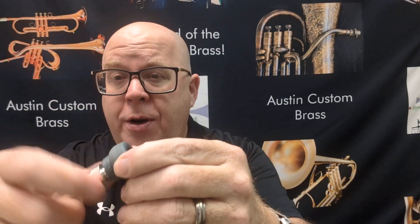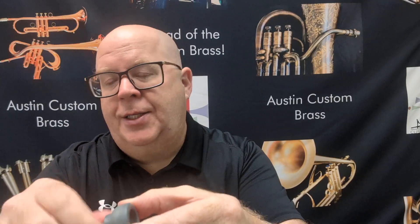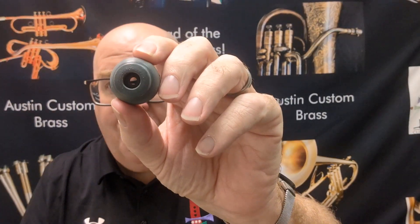The tops are just Warburton threads — standardized threads that we are using, and most of the major manufacturers are as well.